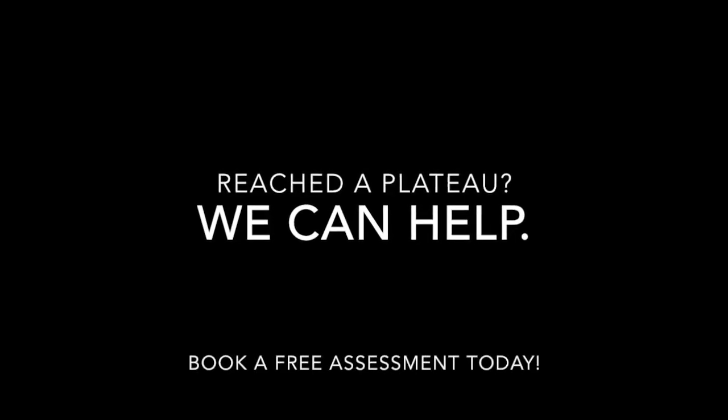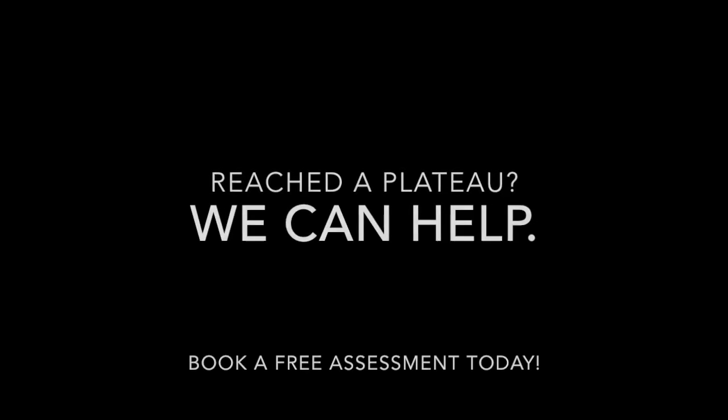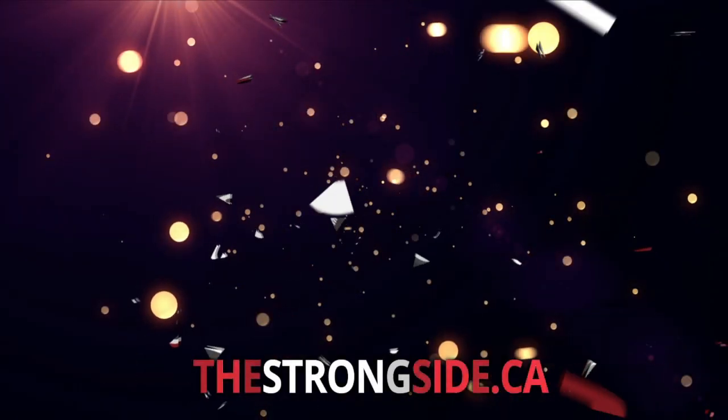If you have any questions regarding overhead press, please let us know. And as always, stay strong, Strongsiders.